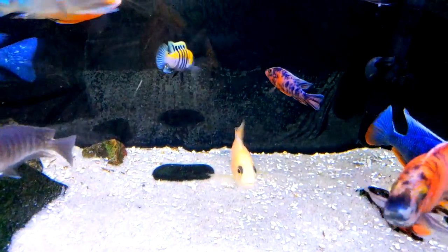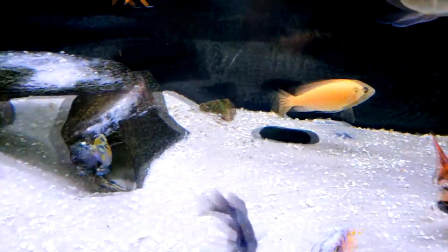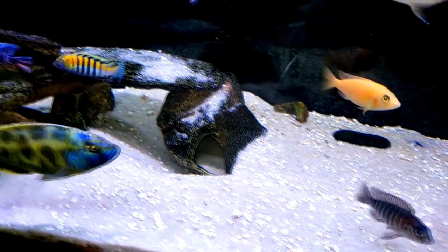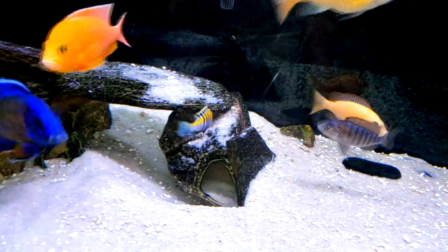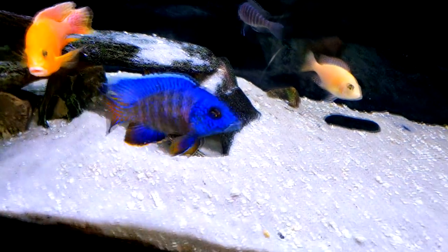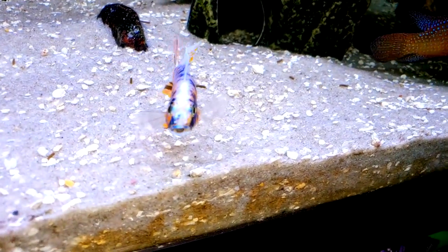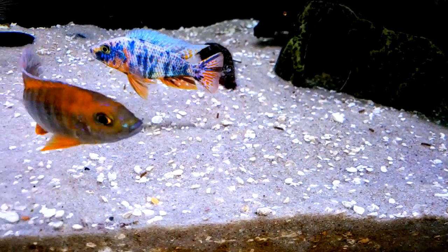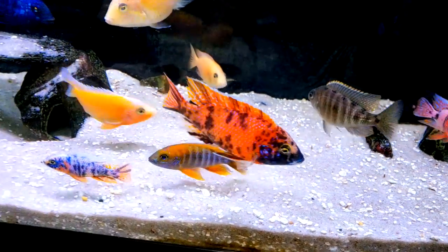I'm still selling fry locally here in the Miami area if you guys are interested. Right now I have some OB rubies growing up, some Sciaenochromis cobus, and some sulfur head hybrids. There you can see the cobu showing his dominance in the tank, and the German was really fired up. The guys are doing great — thank you guys for watching this video. I hope you like the new fish we added in, and I'll do an update on it soon.